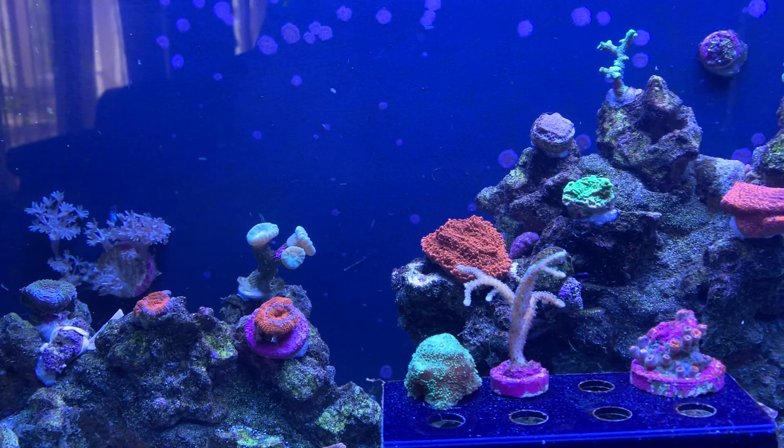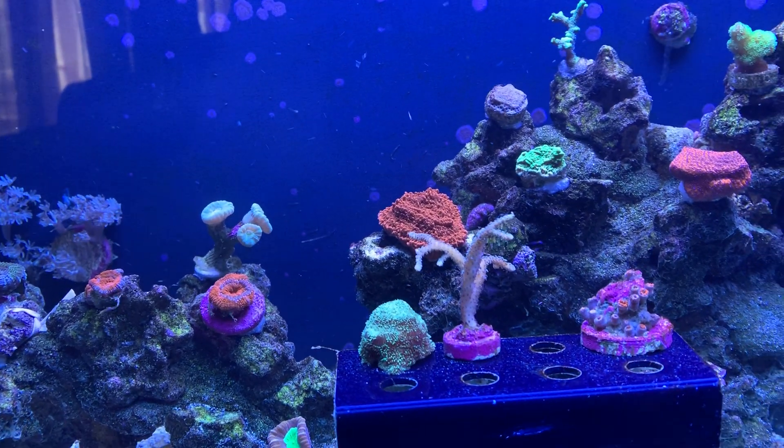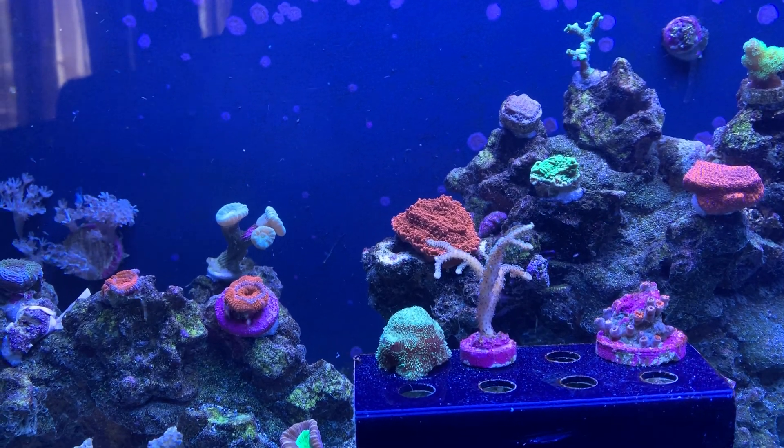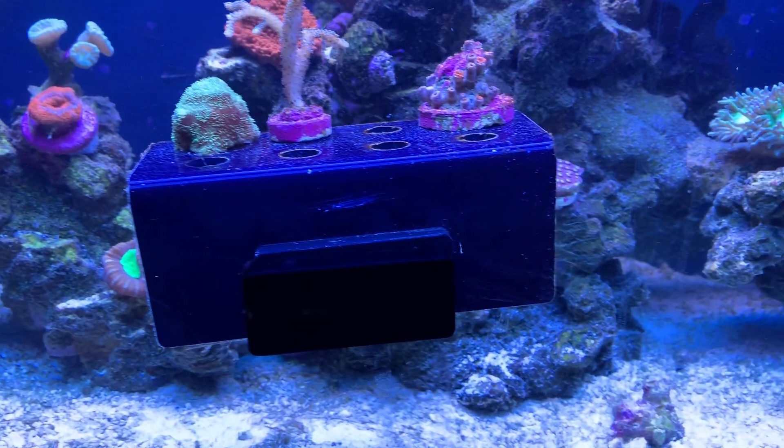Maybe that will give me a little bit more of a pH edge. It's a little bit more noisy — I'm into silent tanks, so I can hear that, but it's okay. That higher pH and more oxygen in the water, less CO2, will help combat the dino.